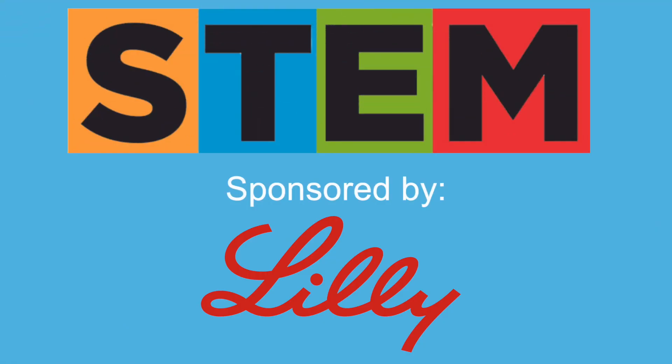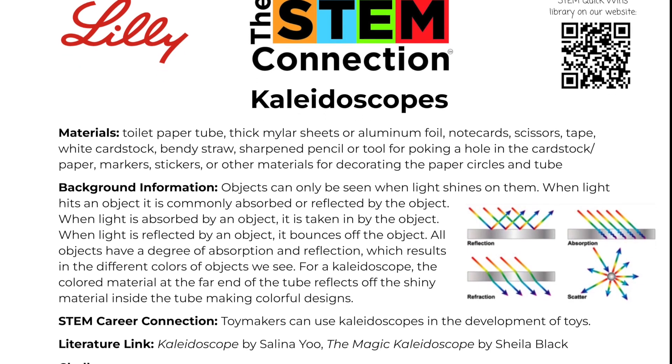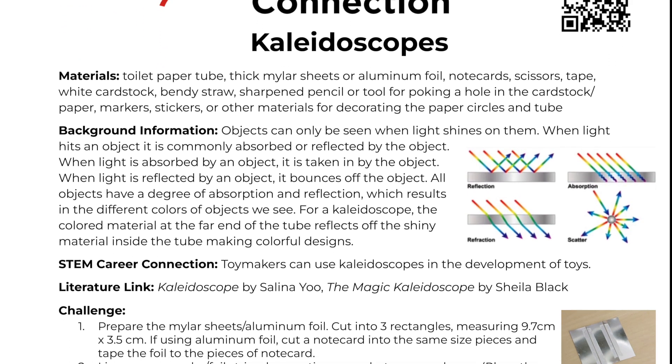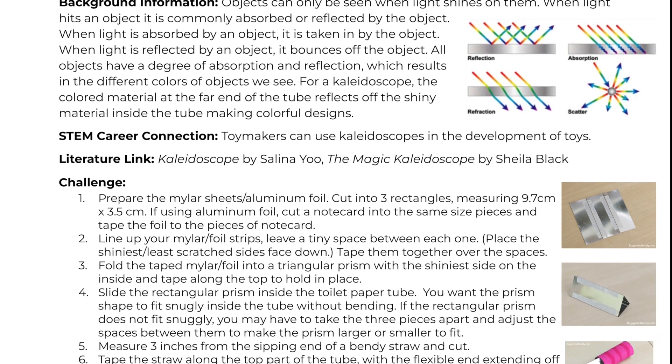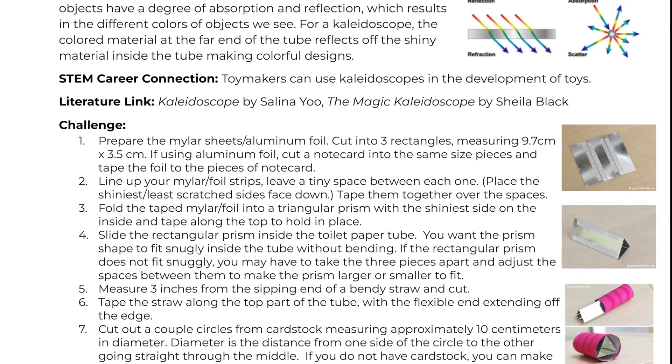Today's STEM Quick Win is sponsored by the Lilly Foundation. To learn more about the STEM content, the Career Connection, the Literature Links, and the Activity Sheet that go along with this video, see the link in the description below.